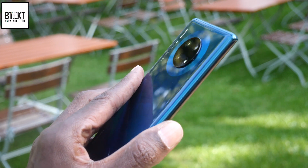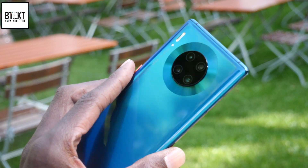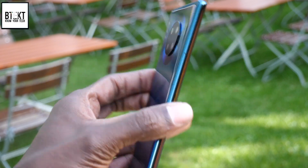The back has the circular camera module, which I think has split opinion amongst some people. Now that I've seen it in the flesh, I actually really do like it.